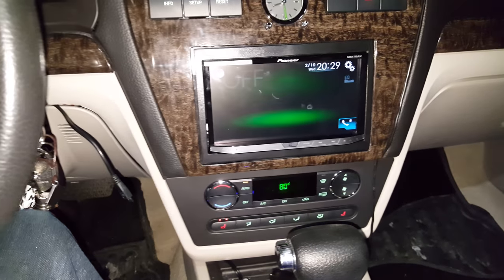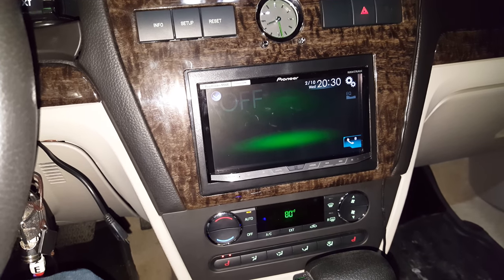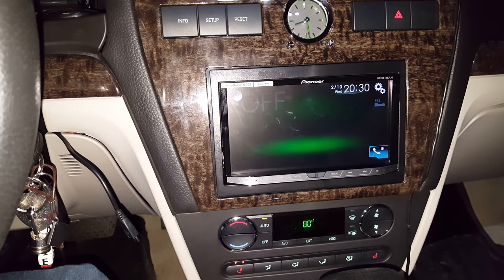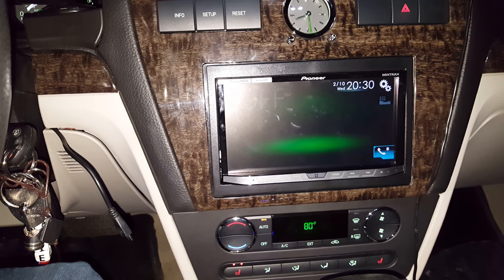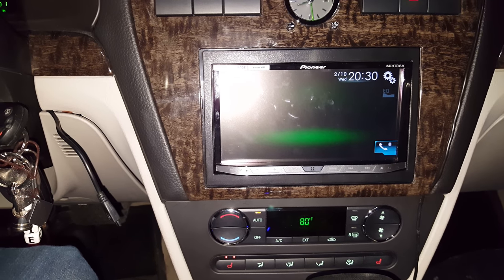Hello, YouTubers. No doubt you are watching this video because you are trying to figure out how to bypass the parking brake on the Pioneer AVH4100 NEX. So basically, the reason you are having a hard time is because it requires what's called a double pulse.